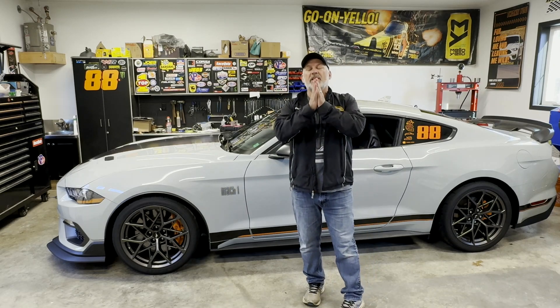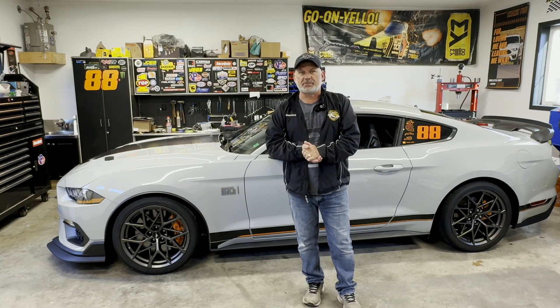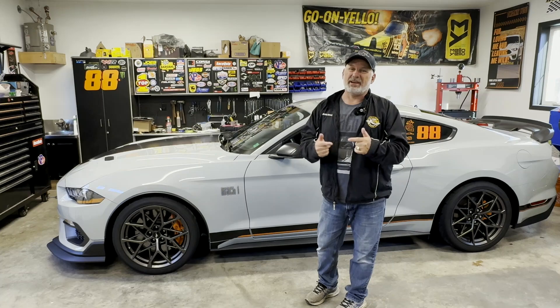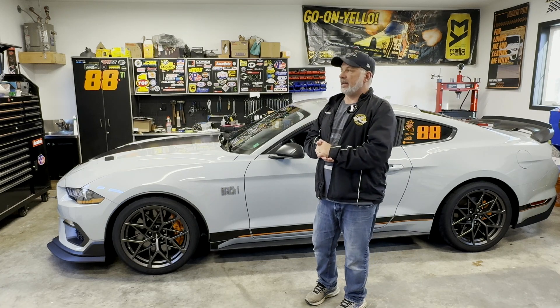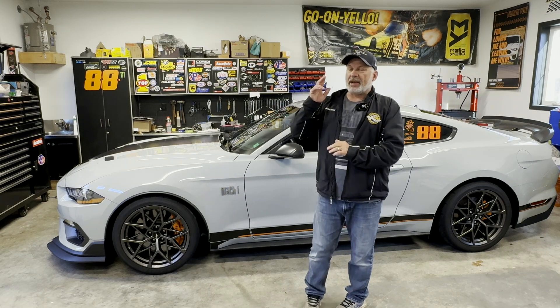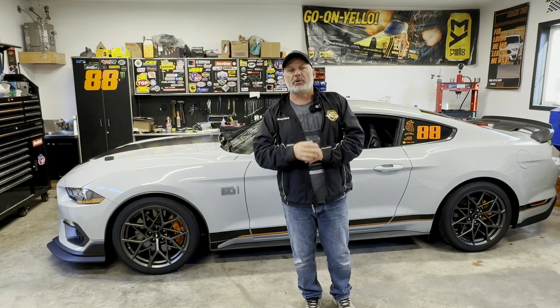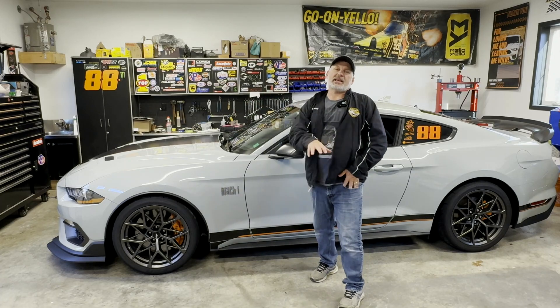K-Trucks. I have not done a K-Truck video in a long time, and to be honest I probably lost some subscribers as a result, because K-Trucks is what got my channel off the ground and people really like the K-Trucks. So the sandbar — I am actually looking for two sandbars because my plan is to put a five-liter Coyote engine in a sandbar.